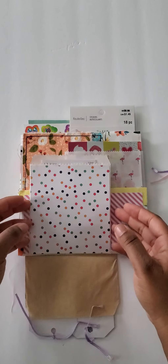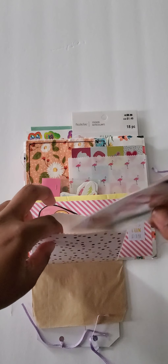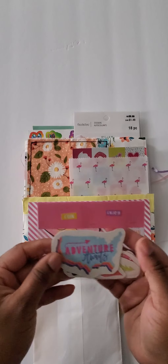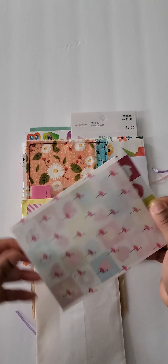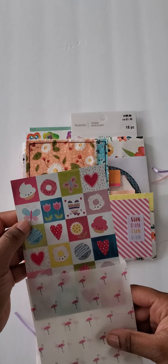It flips down. This pocket right here has some puffy stickers. This pocket right here has some stickers that I packaged up, and another sticker. Cute little bright summery donuts and cupcakes and flowers.